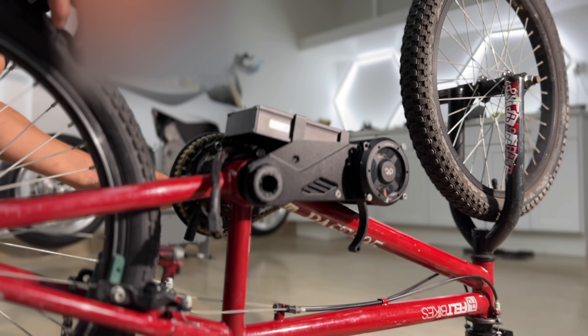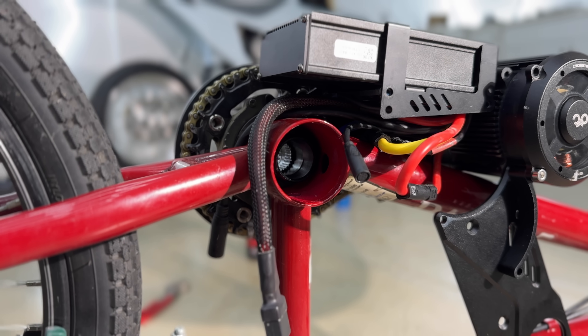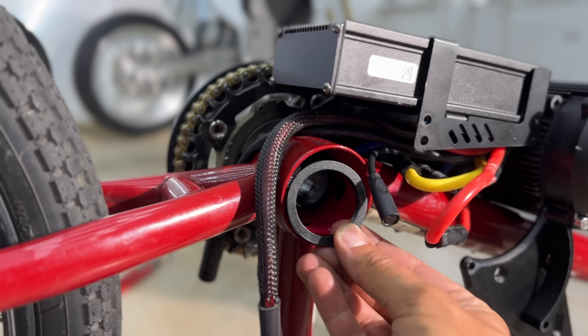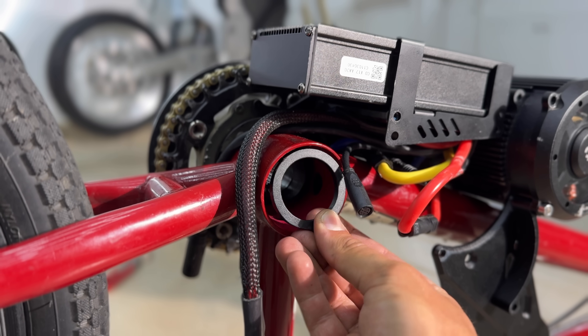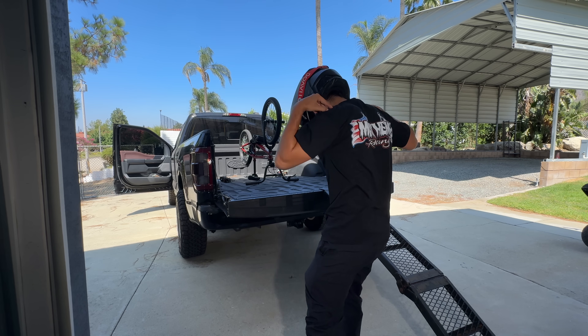Just getting started with this conversion, I'm realizing a huge problem. The bottom bracket on BMX bikes is way bigger than the kit is designed for. This spacer is the size the bracket should be, and there's no way I'm going to be able to do this alone, so I'm rolling over to Tim at Mayhem Racing.